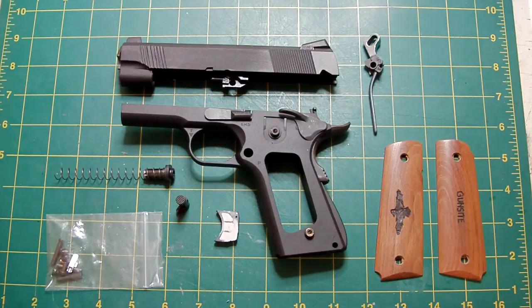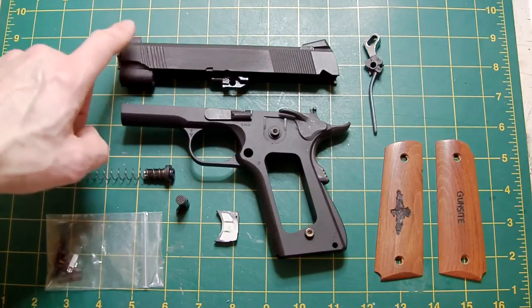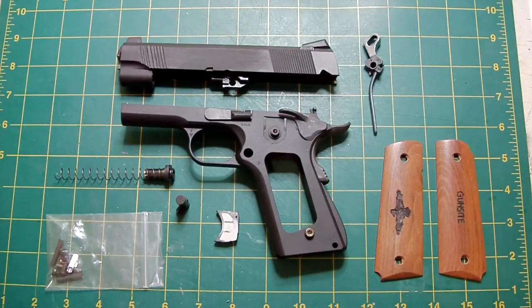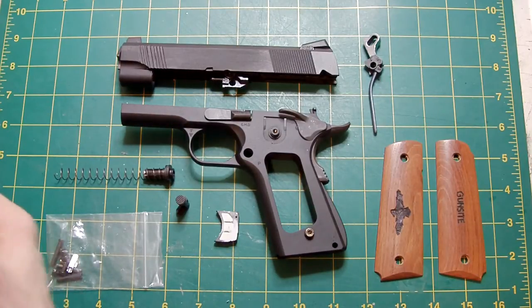As you can see, I've managed to come up with the components. A little while back — in fact quite a while back — I did a video where I was cutting forward cocking serrations on a slide. This is that slide. I've finally got round to assembling all the rest of the parts. To give you some idea of what the pistol will look like, I've got some pictures here for you — they're not brilliant, but they'll do.